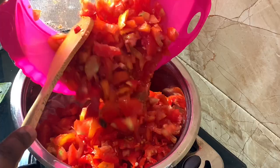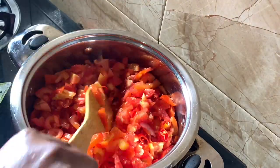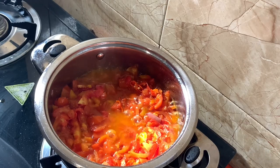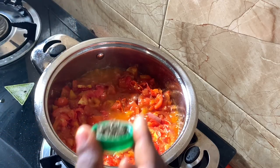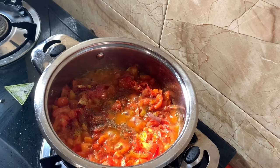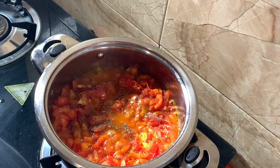Trust me, guys, onions are good — they make food tasty. So these onions I've poured into my heated oil, and I'm going to allow them to heat for some time so the flavor gets into the oil. Then afterwards I'm going to pour in my sliced tomato and pepper and allow it to steam for a few minutes.